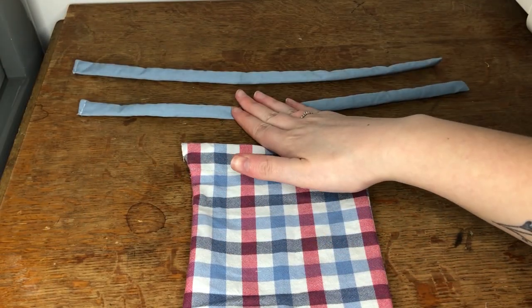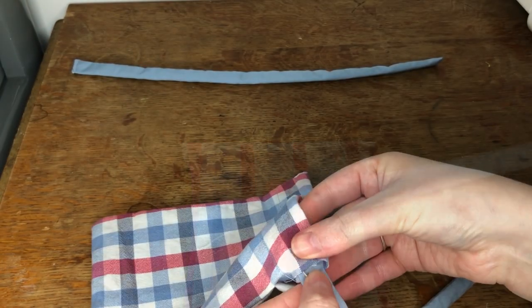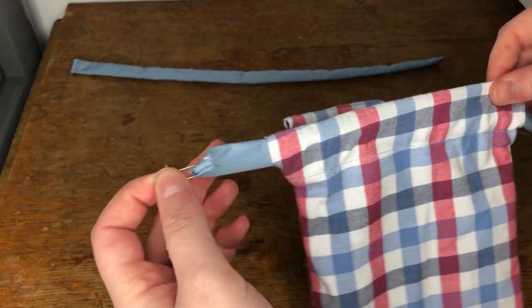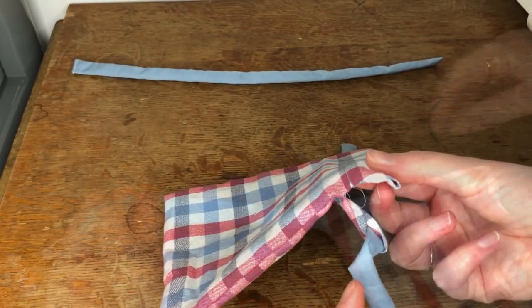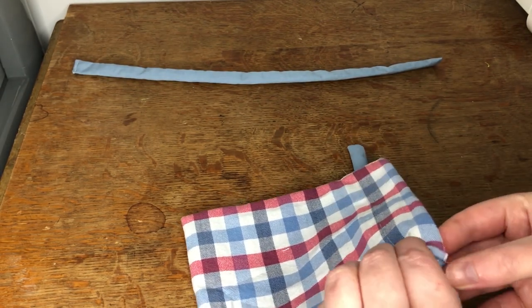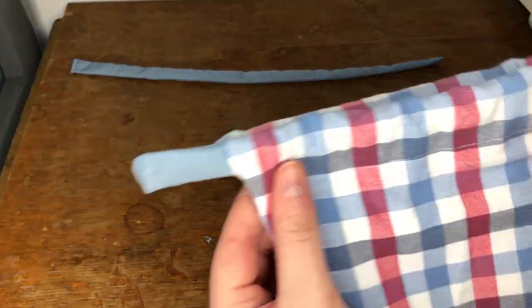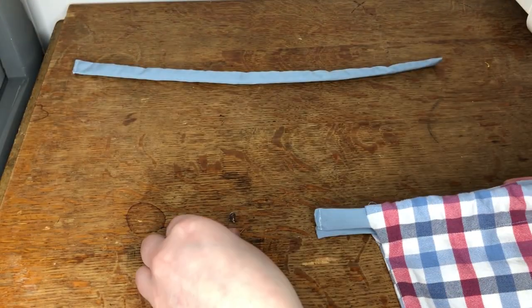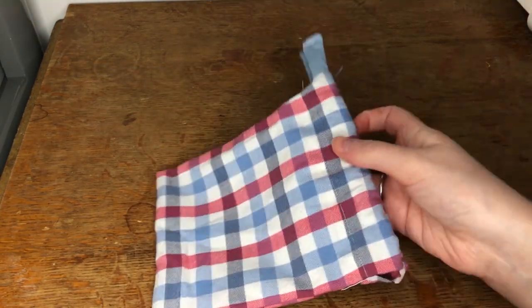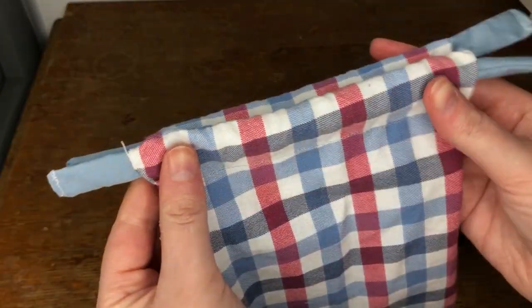I now needed to attach the drawstrings to the bag. Taking one piece I attached a safety pin to one end and fed it through one of the tunnels I created. I then fed this same piece through the tunnel on the other side of the bag. This is how it looked. I then did the same with the second drawstring but this time started on the other side of the bag. This is how it looked.